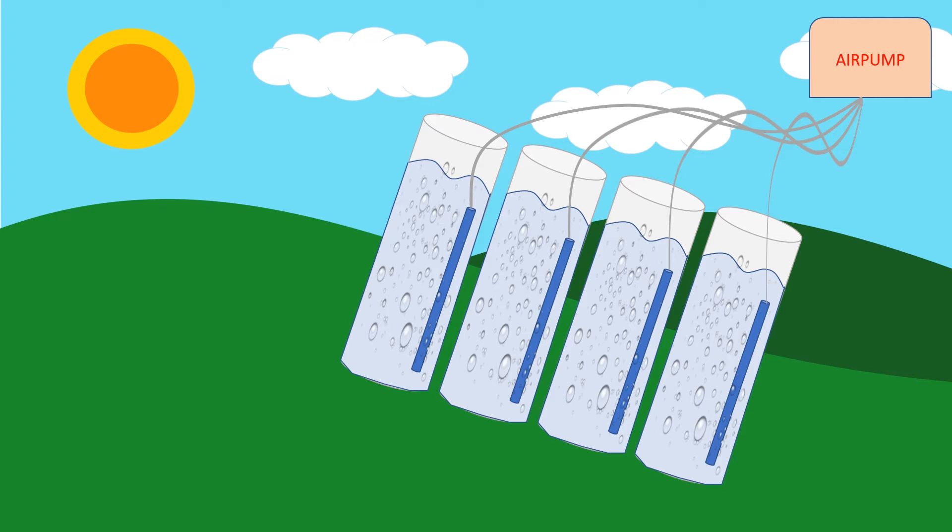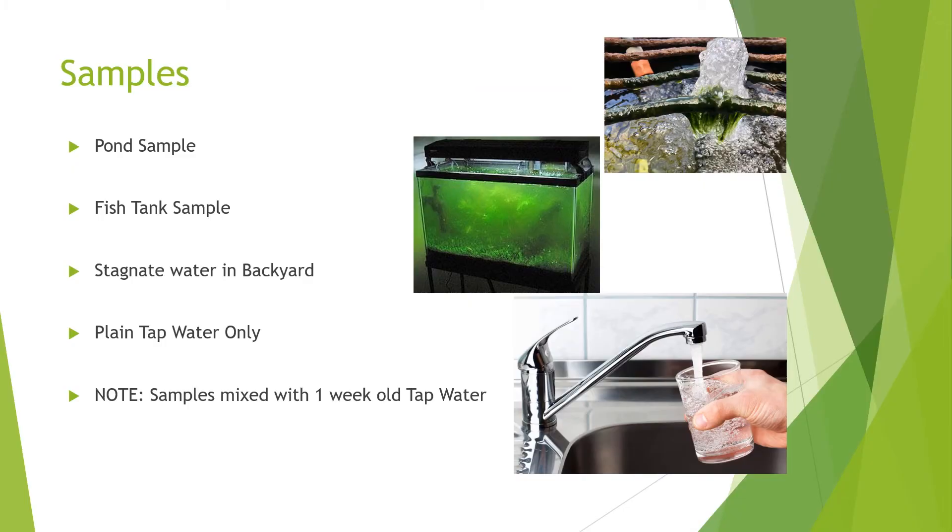We need to add a sample of algae across a few of the containers. I'm going to get a pond sample from a colleague at work, and another colleague has offered some algae from his fish tank. I've also got some stagnant water from the backyard for another container, and the last one will be plain tap water. These samples will all be mixed with tap water and bubbled for a week first — that will drive off the chlorine, because chlorine will kill the algae.